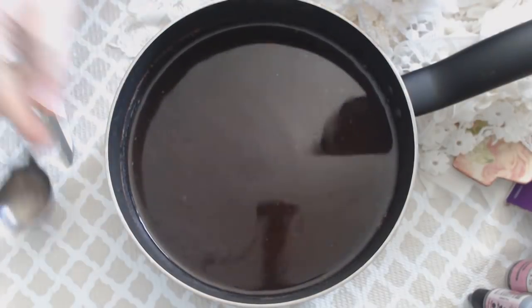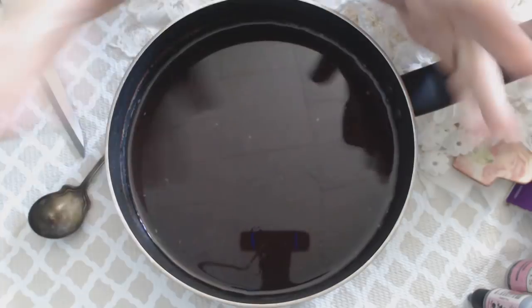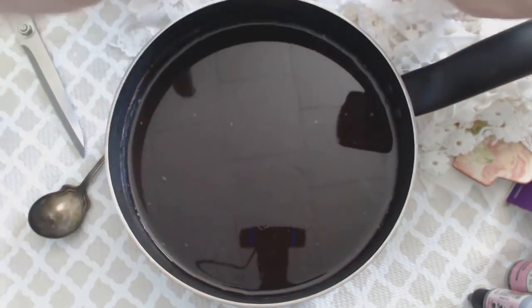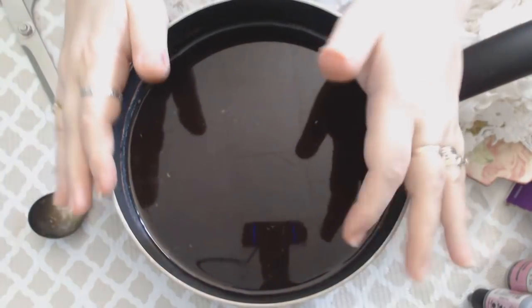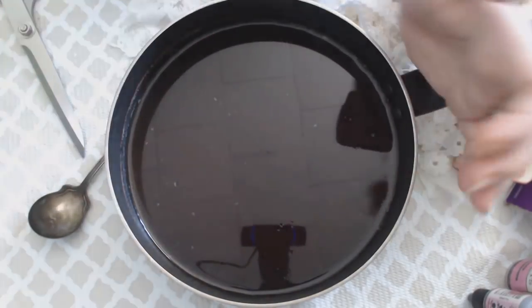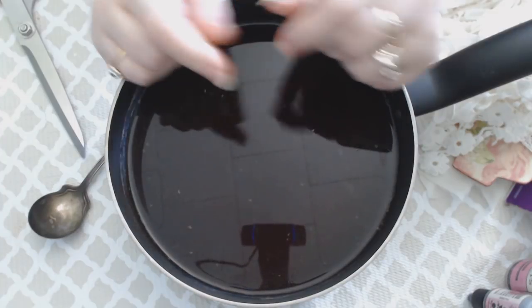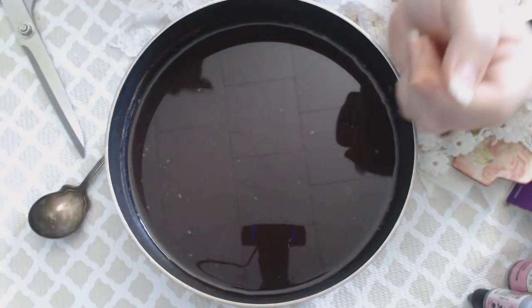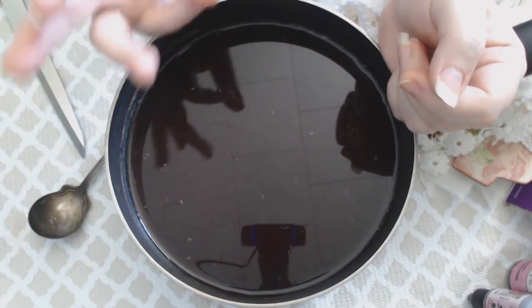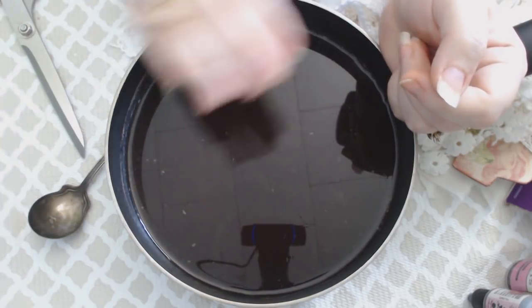Once it's at this stage, you can strain it if you want, but I never do. Remove the skins and everything before putting your lace in, but if there are little bits left, it's fine — it's just avocado, nothing harmful. After dyeing, I put the skins and pits back into the liquid in a Ziploc bag and freeze it. I've actually gotten three lots of dye that way, just adding a tiny bit more water each time. Don't throw out what you have left — put it back in your freezer and reuse it.